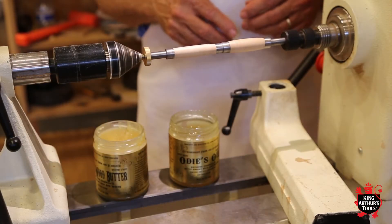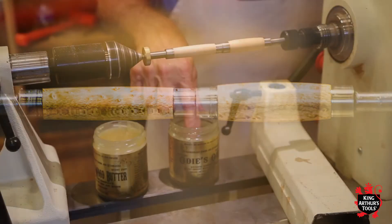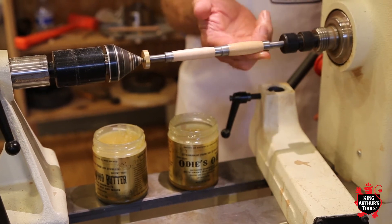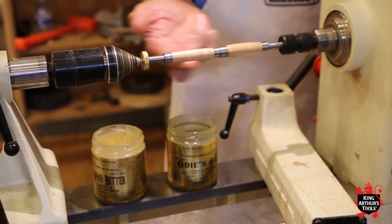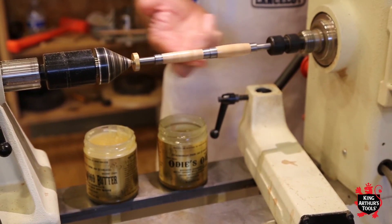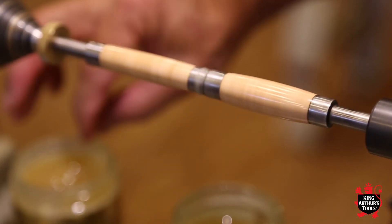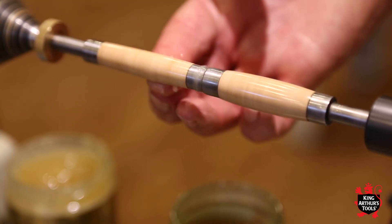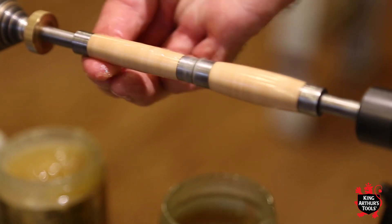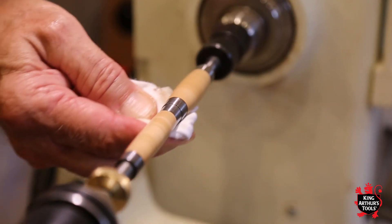What I am going to do is finish a pen with Odie's Oil and Odie's Butter. I am going to start by turning the speed up on the lathe a little bit, put my finger in the oil and just put a coat of oil on there — get it worked into the grain on both sides. Then I am going to take some butter, put that on there liberally, work it into the grain. We have a nice glossy finish that really pops out the bird's eye figure in this maple.